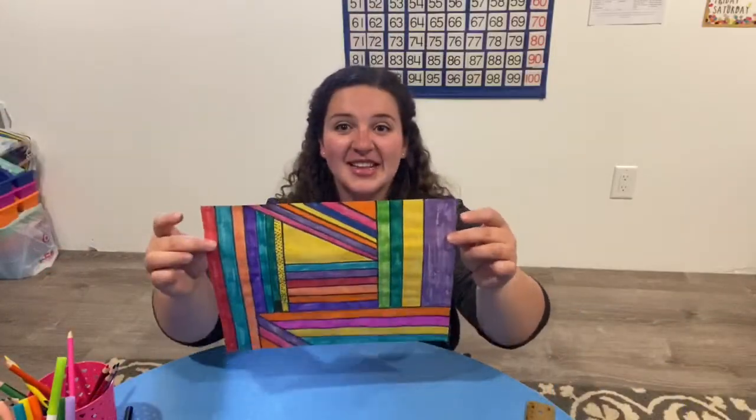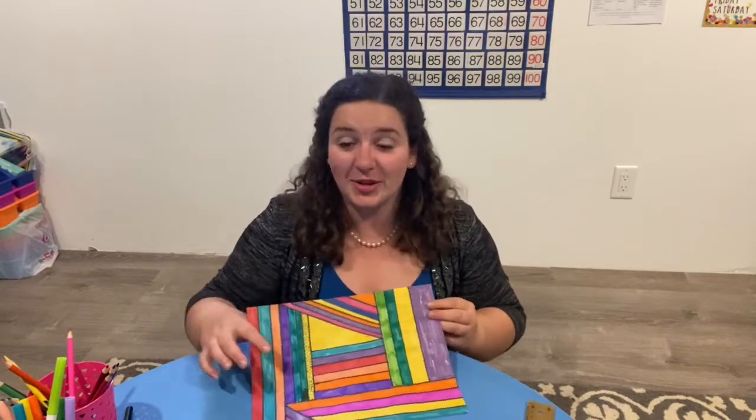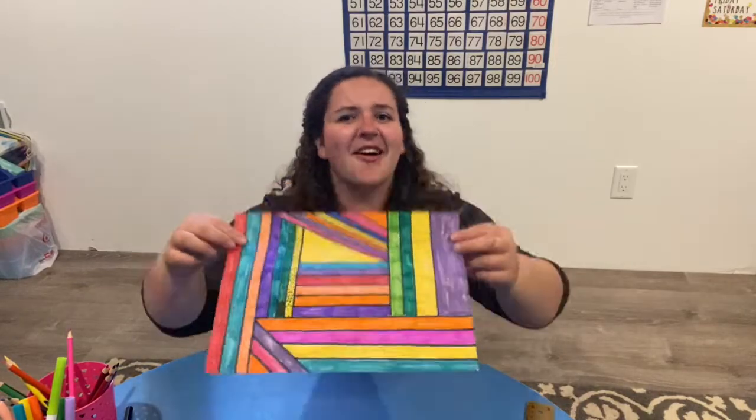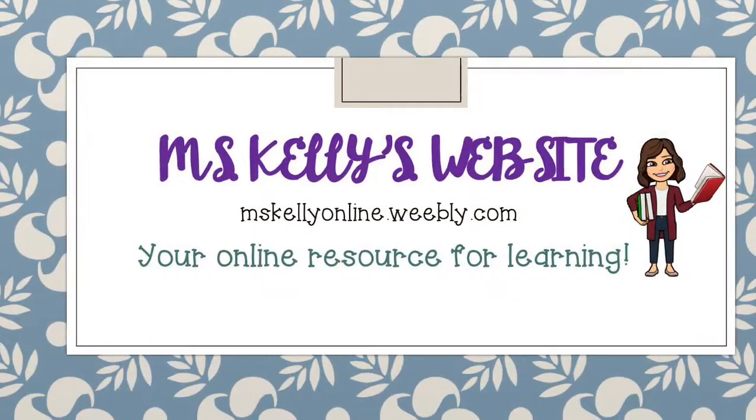And there you have it friends! Even though I put two colors beside each other, it's still beautiful. I added some polka dots and it almost looks like a flag to me. What kind of art will you make today friends? Happy learning!